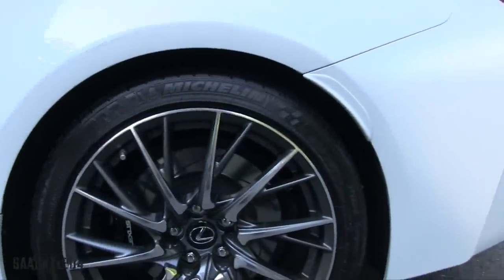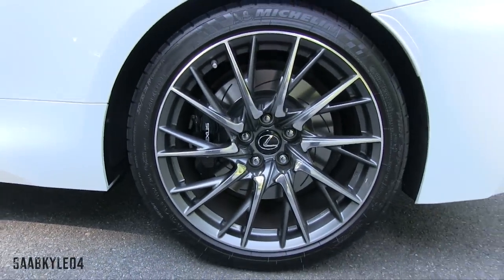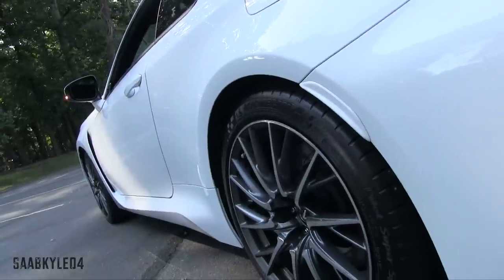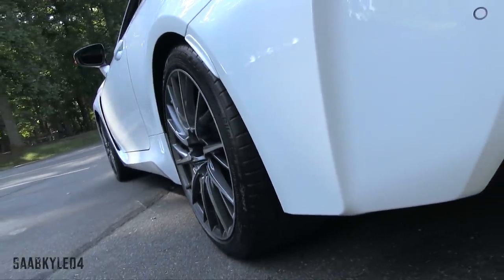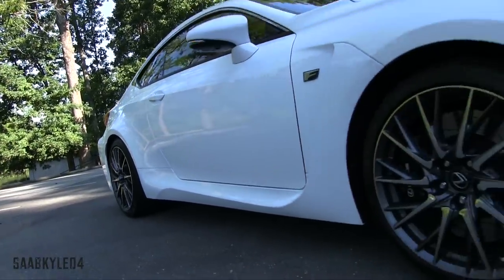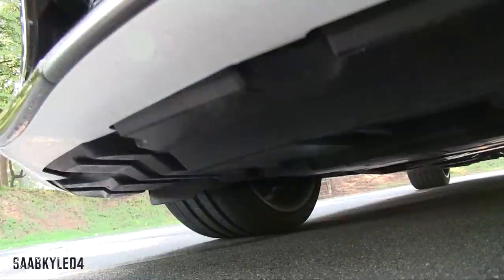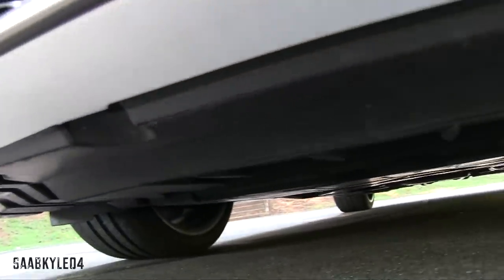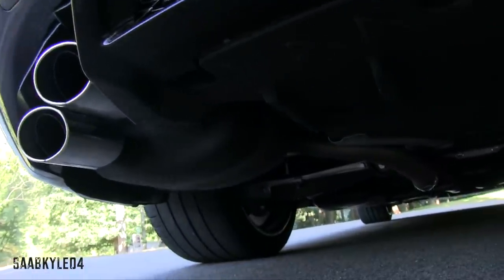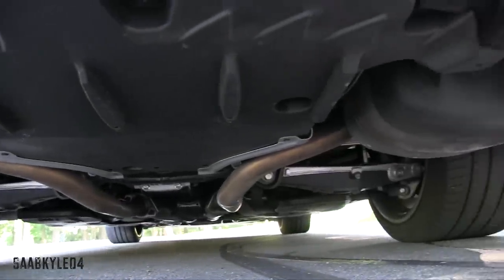The RC F also features an exclusive brake package that consists of large 15 by 1.3 inch spiral fin slotted and ventilated front rotors with enhanced brake cooling and a vertical G-sensor as part of the analog braking system. Lexus states the sensor allows for changes in vertical loads, helping optimize control of braking force the instant load returns to the tires after jumping a crest. Compared to the ISF, the rotor diameter in front has been increased by 0.8 inches. The 13.6 by 1.1 inch slotted and ventilated rear discs are wider by 0.2 inches, paired with six-piston and four-piston calipers respectively. With this setup, the car can be brought to a stop from 60 mph in less than 110 feet.